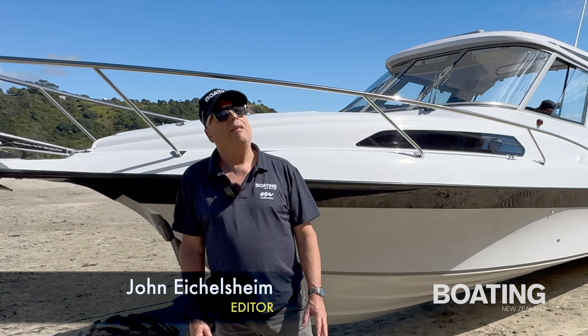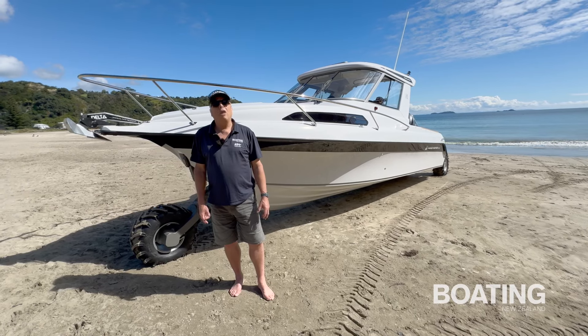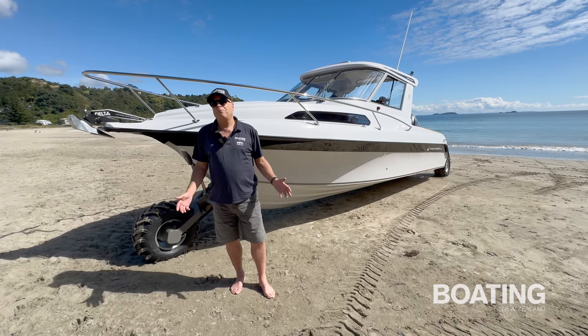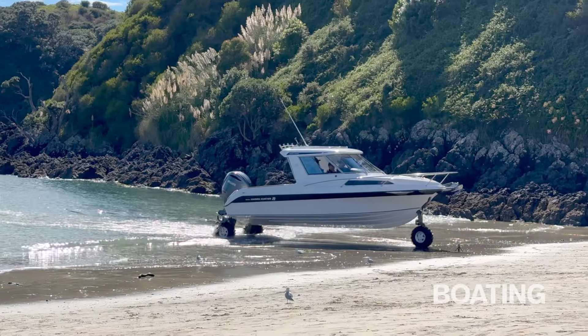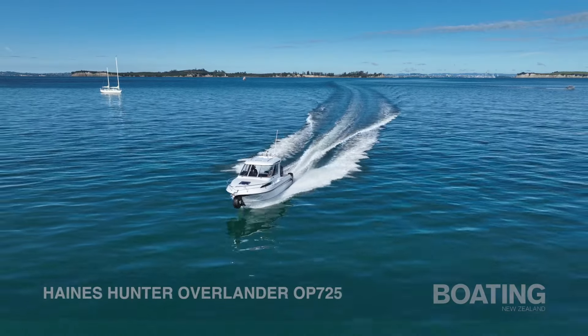John Nicholson from Boating New Zealand magazine. Today we're with the new Haynes Hunter 725OP Overlander. This is a brand new model from Haynes Hunter, it's got the Anura Amphibia system — it's pretty trick and it is a beautiful boat in every way.